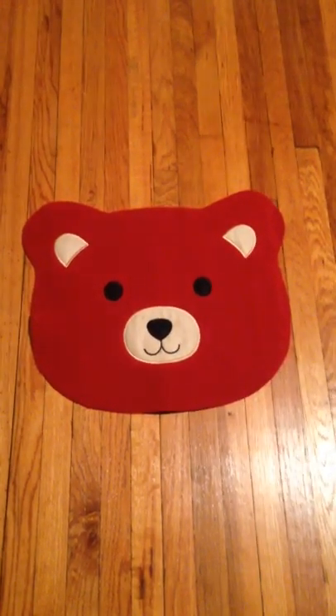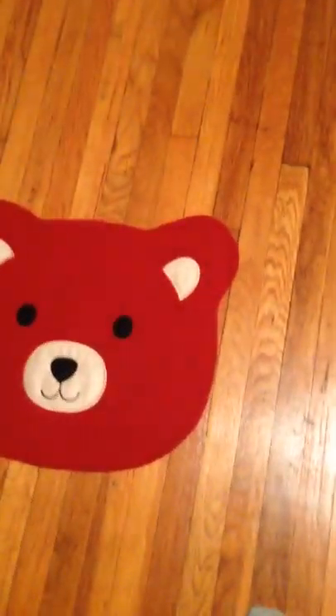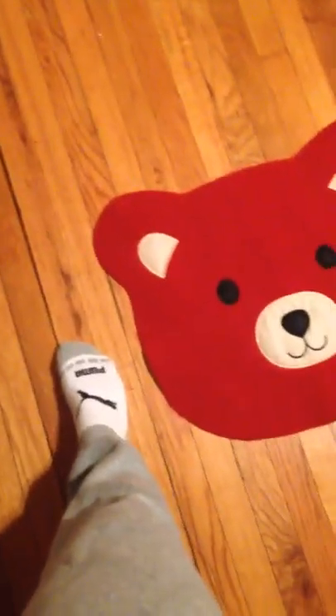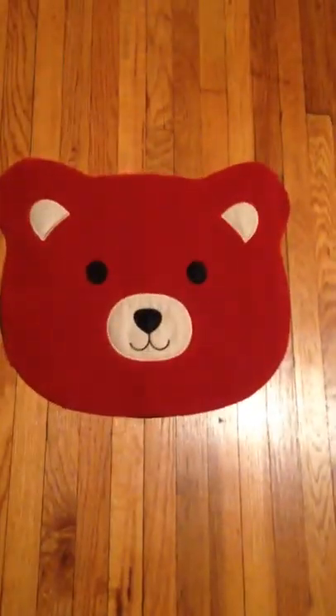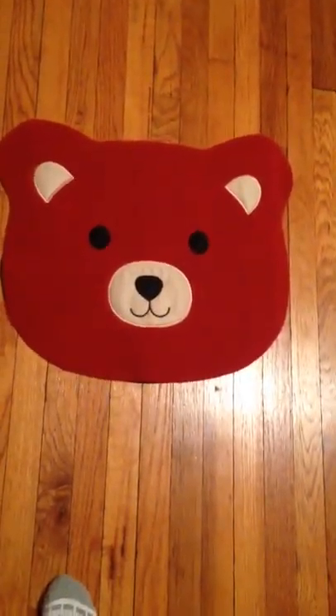I want to do a quick video review on this little carpet. Here it is — you can see in comparison to my foot how big it is. It's definitely on the smaller side, but it's still big enough to be a great addition to the room.